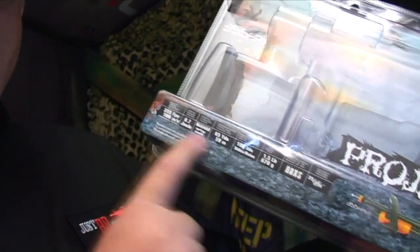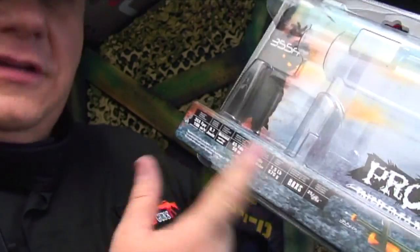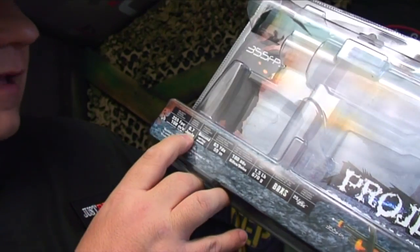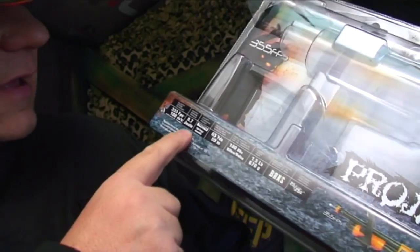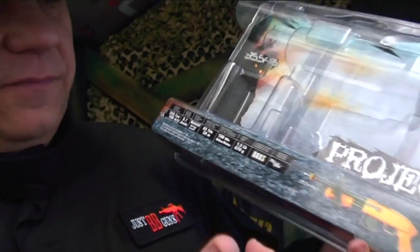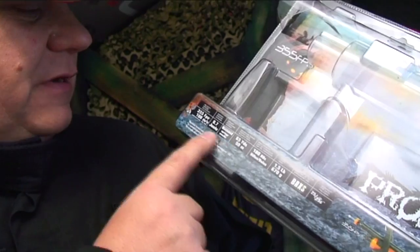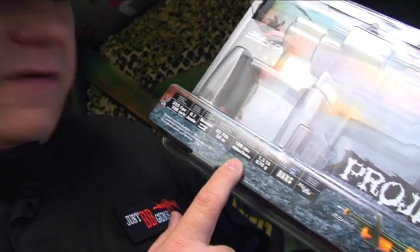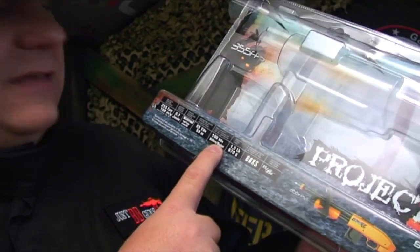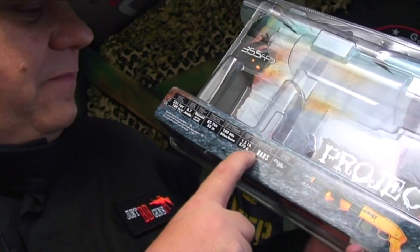Let's run through the stats. Cybergun are usually pretty accurate with this stuff. It's 355 feet per second using a 0.12g BB, which is 0.7 joules, spring operated. Range is listed at 59 meters on a 0.12g — the hop-up system is very good on these guns, but 60 meters on a 0.12 I'm not sure about. The magazine takes 180 rounds — I said 300 earlier but that's wrong; 300 would be extremely high for that little mag. 180 is good.